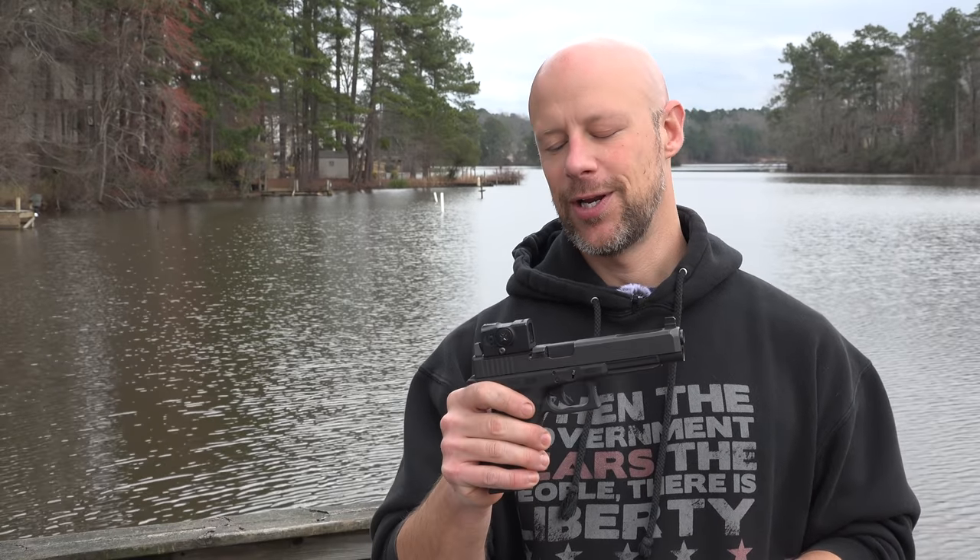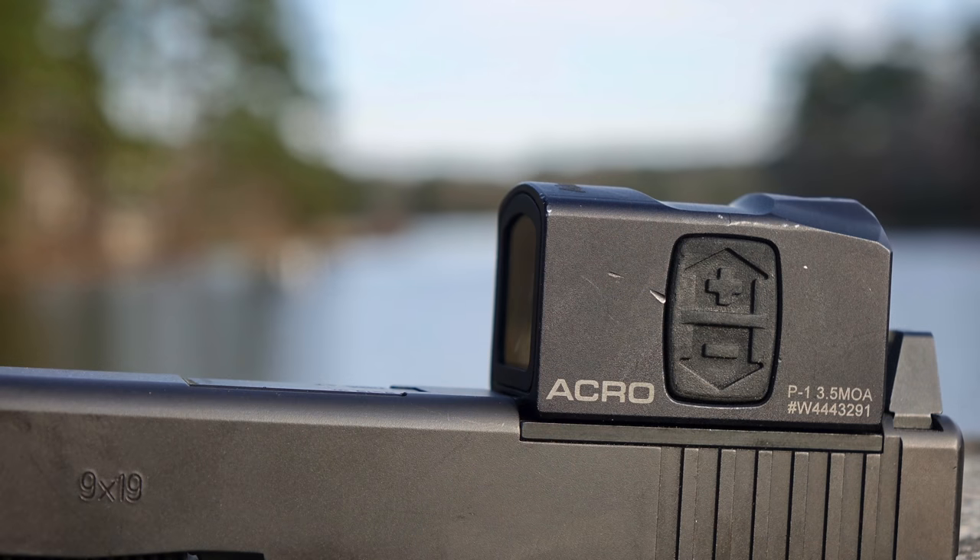And the Acro — does it live up to that? Well, we're about to find out during today's video. The demand was really, really high out of the gate, and I was finally able to get one from our friends over at OpticsPlanet — big shout out to them for getting us one out.